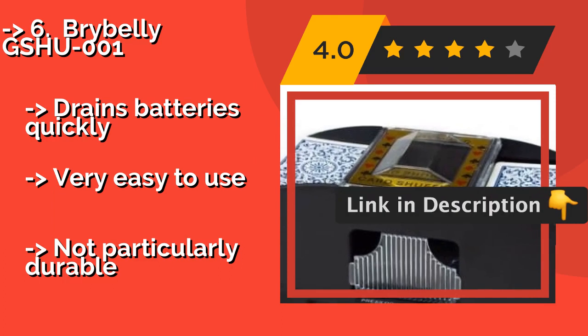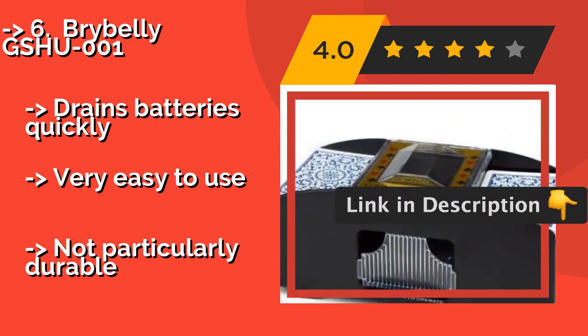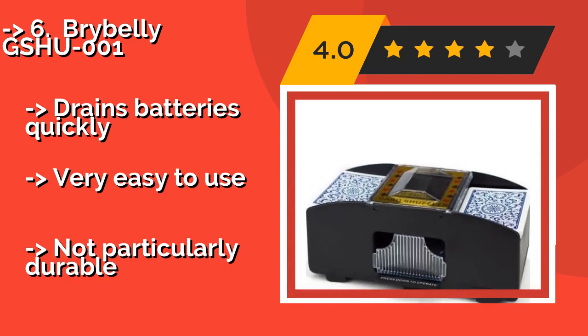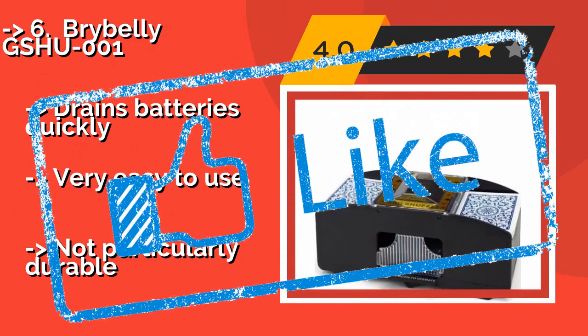The Brybelly Gshu001 drains batteries quickly and is very easy to use, but it's not particularly durable. Check out the link in the description to buy this product from Amazon.